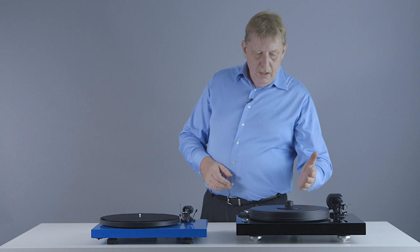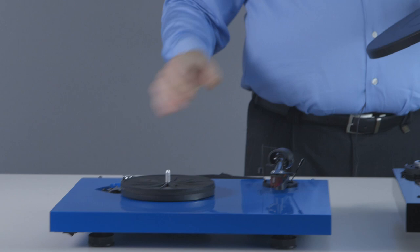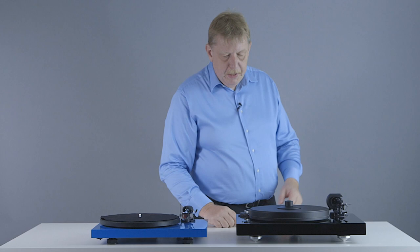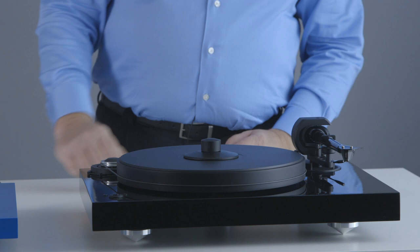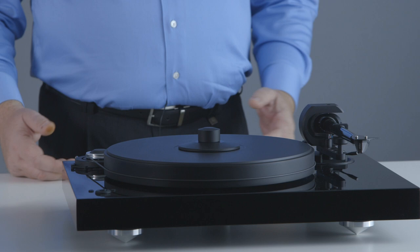It's not only the plinth that's heavier — there's also a completely different platter. On the Debut, the platter is made from steel, a metal platter, with a felt mat on top to protect your records and dampen the resonance of the metal. This platter on the Two Experience is much heavier and thicker. It's actually made of MDF — wood — the same material used to make the plinth. And the black layer you see on top of the platter is actually made of vinyl, the same material used to make vinyl records.